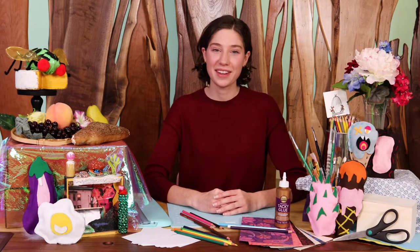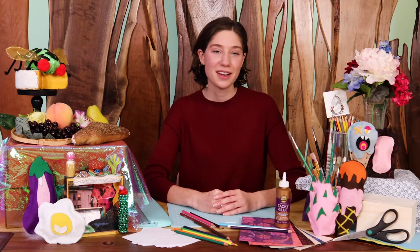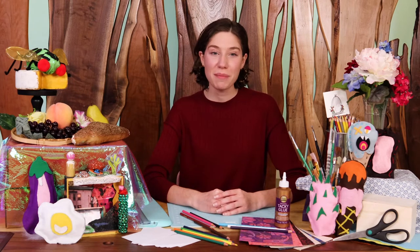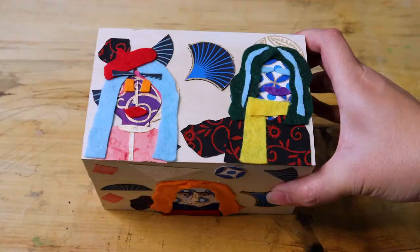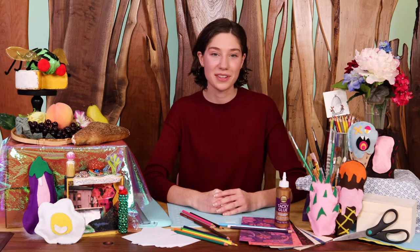Hi, welcome to Create Together. My name is Marie and I'm an educator at Crystal Bridges Museum of American Art. For today's project we're going to explore how food can bring us together. We'll start off by looking at a work in the permanent collection and use this to inspire our own art making at home, creating collaged portraits on a recipe box. So gather around and get ready to start your own collaborative studio.